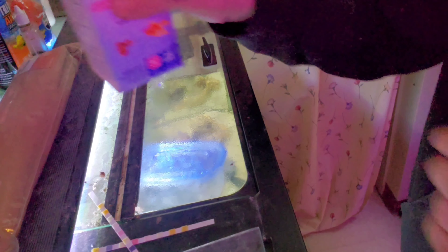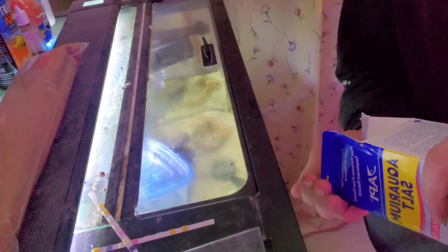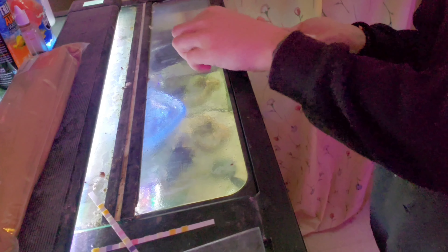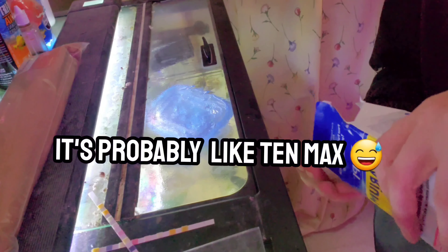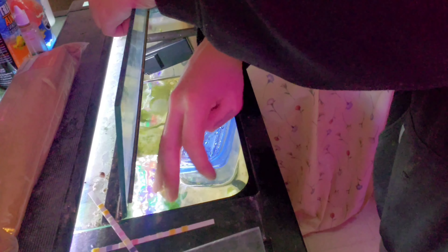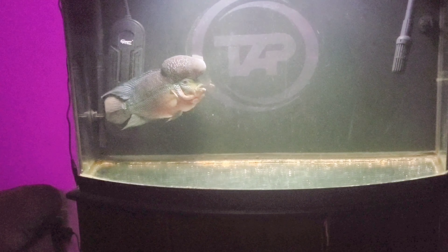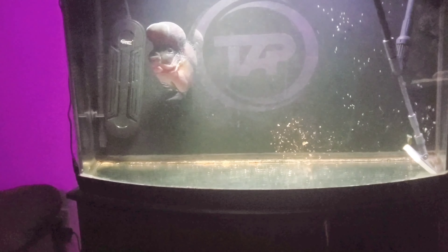Now it's time for the aquarium salts. Aquarium salts provide essential electrolytes for freshwater fish to reach peak coloration and vitality, and it also improves gill function. Ideally you want to add one rounded tablespoon for every five gallons of water, but I like to assume that two handfuls is roughly 15 rounded tablespoons for this aquarium. Then you just throw it in there and let it start dissolving. Now you're just filling it up before you plug everything back in. Once your heater and everything is covered in water you can plug it back in.